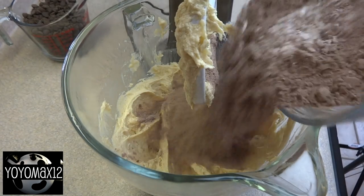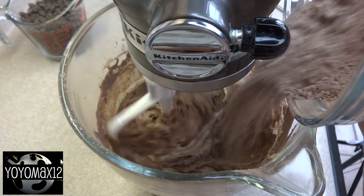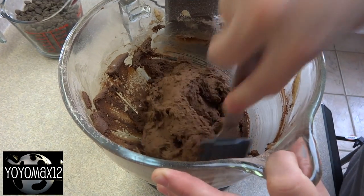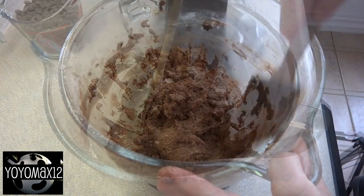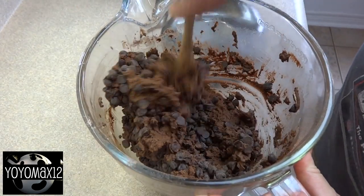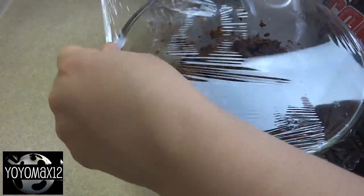Then gradually add in the dry ingredients a little bit at a time, and don't forget to scrape down the sides of the bowl at least a couple of times during the mixing. Once the dry ingredients are all mixed in, you'll have a fairly stiff cookie dough. Stir in one cup of chocolate chips — the recipe calls for milk chocolate chips, but I used semi-sweet. Cover your cookie dough and put it in the refrigerator to chill for a couple of hours.